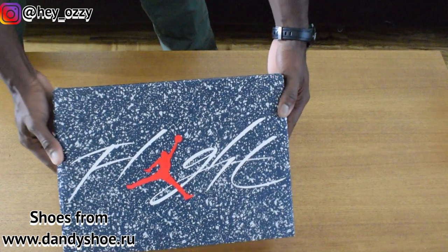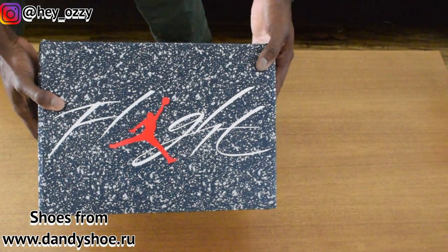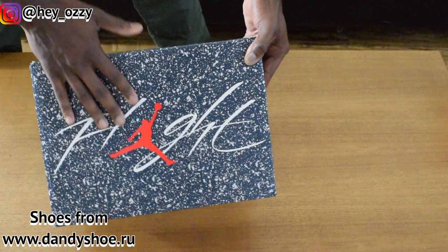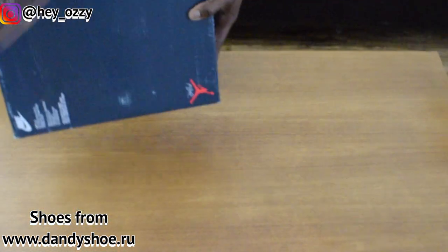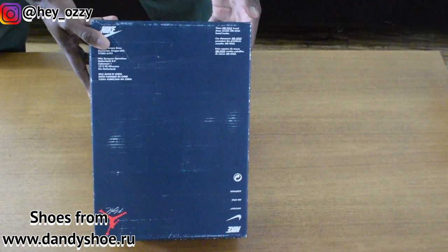The box is already very different. It's all navy blue with grey speckling over it, with the flight insignia and the Jumpman in red in the middle. In the back of the box, it's typical Nike information — all the copyrights and that good stuff.